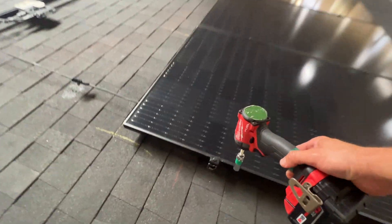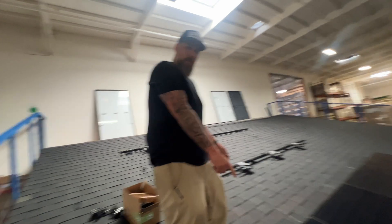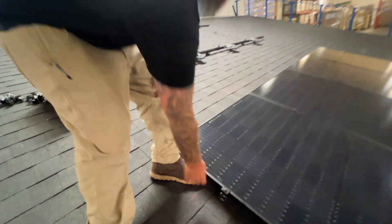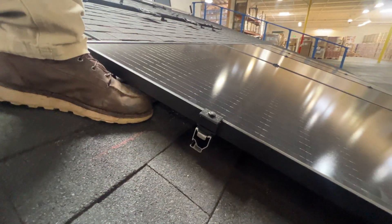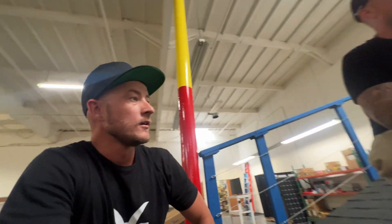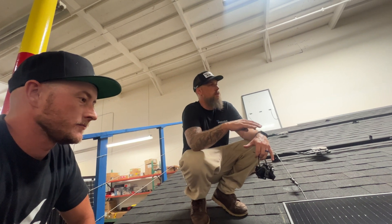I noticed something — we've got mid clamps on the end of these solar panels right here. These are actually our multi clamps, so this is both a mid and an end. The only thing you've got to look for if it's an end is make sure the black is on the outside. So you have less SKUs — that clamp is just more useful. We only have one SKU for a mid and an end, and that works for all frame sizes, 30 to 40 millimeters.